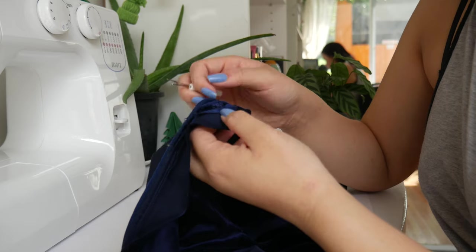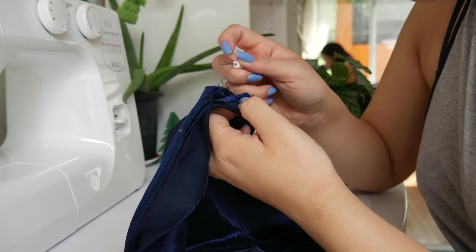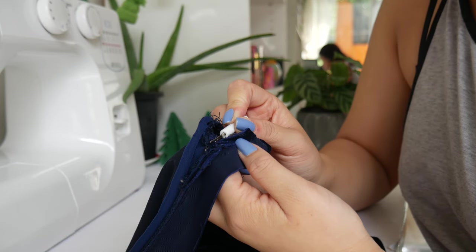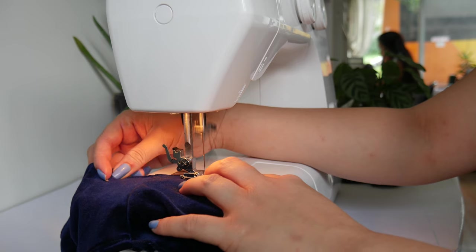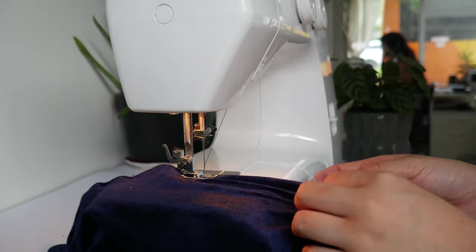Then I went ahead and did the bottom of the top. I seam ripped the connection between the top of the skirt and the shirt because I wanted to keep as much fabric as I could and I didn't want the top to be too short. So if I had just cut it, it would have been too short. So I seam ripped it and then hemmed it — folded it in and sewed around it.